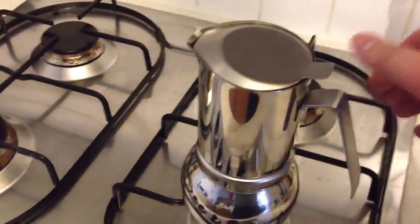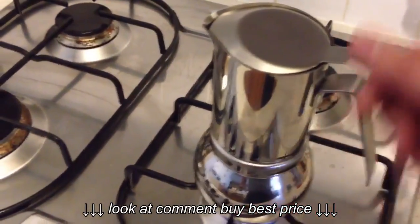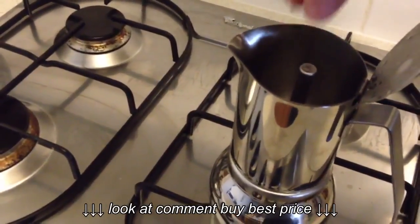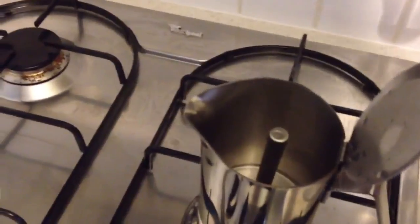So the coffee gets pushed up with the water pressure and will go up through the spout here, once boiling, and over the spout into the upper reservoir.